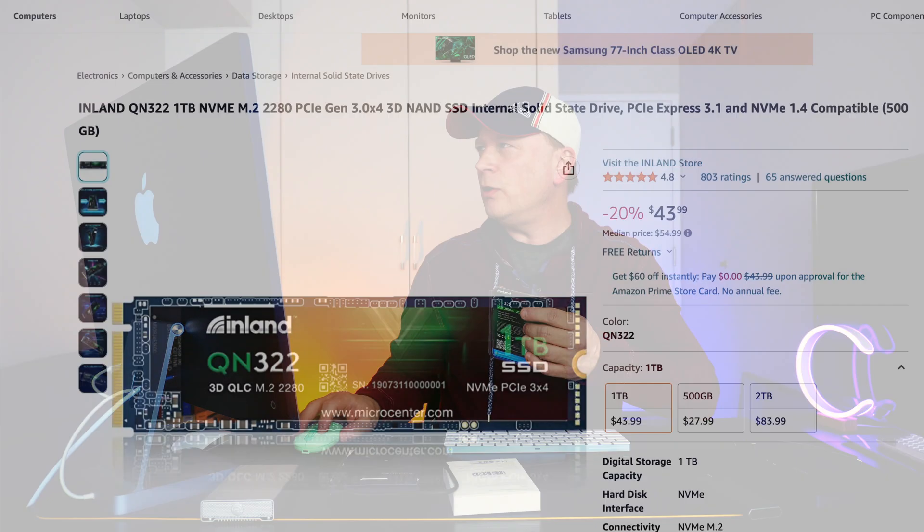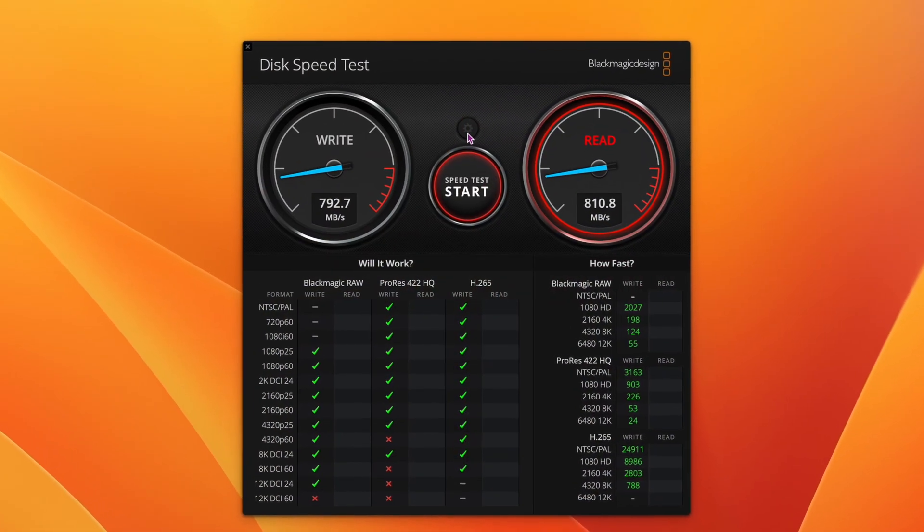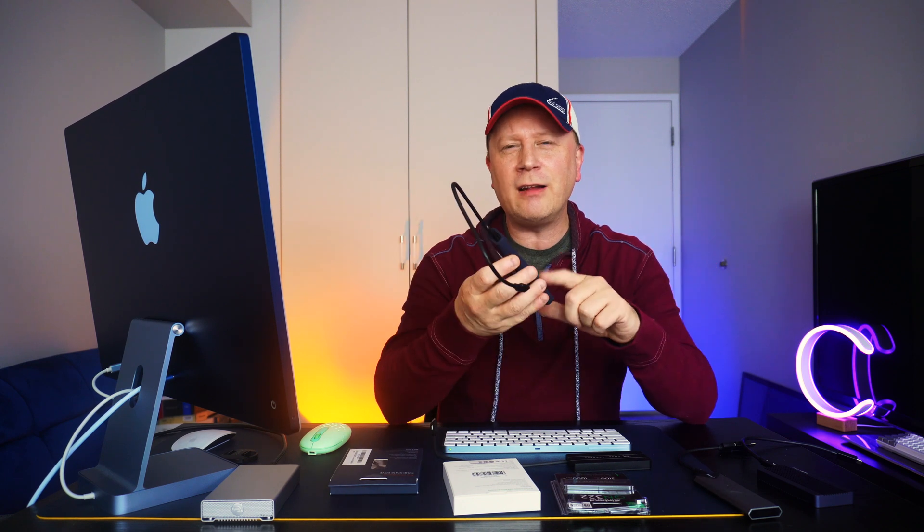I went ahead and here's an Inland QN322 drive. You can see on my screen it's a very inexpensive drive - about $43.99 for a full terabyte, and two terabytes for $83.99. It's up to 2100 megabytes per second. If I put an NVMe drive like that inside this case, I get 770 on the writes and 810 megabytes per second on the reads. People ask why I'm only getting 800 megabytes per second - well, there's overhead. 10 gigabits per second divided by eight gives you about 1250 MB/s theoretically, but with overhead it's always around 800.